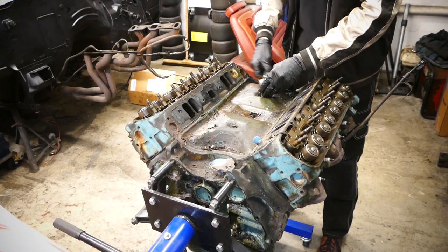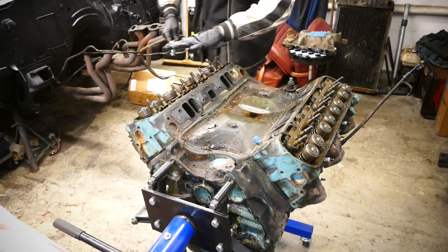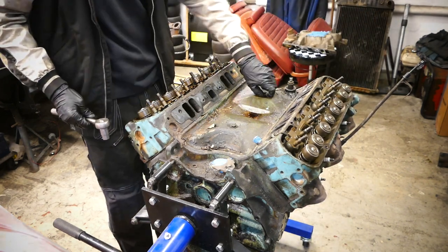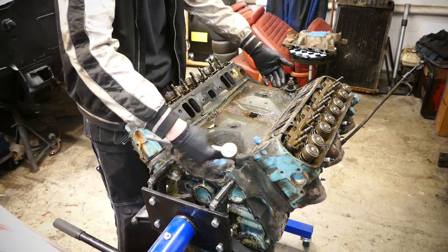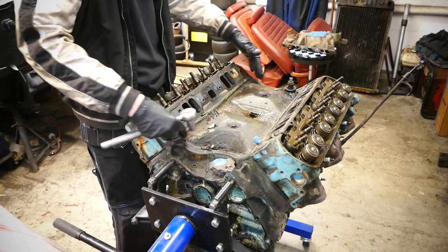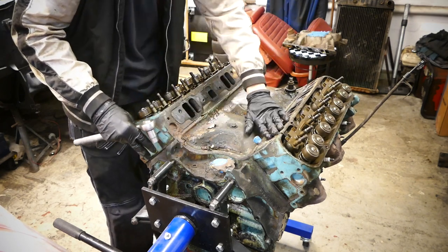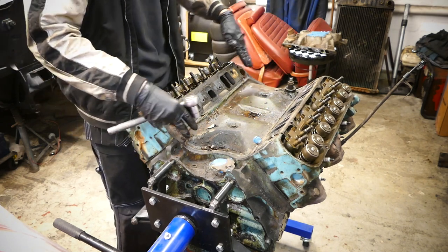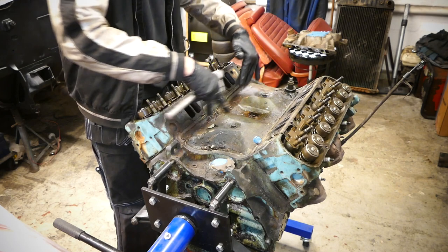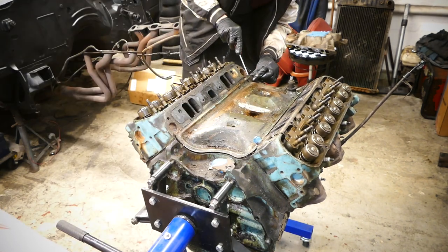The thing I really like about the Poncho FE engines is with the high-rise intakes, you don't have the whole intake manifold sealing to the bottom of the block. It's a much easier system — you just bolt the intake manifold down to the heads, and then the valve cover closes off the lifter valley. Let's get it off here.